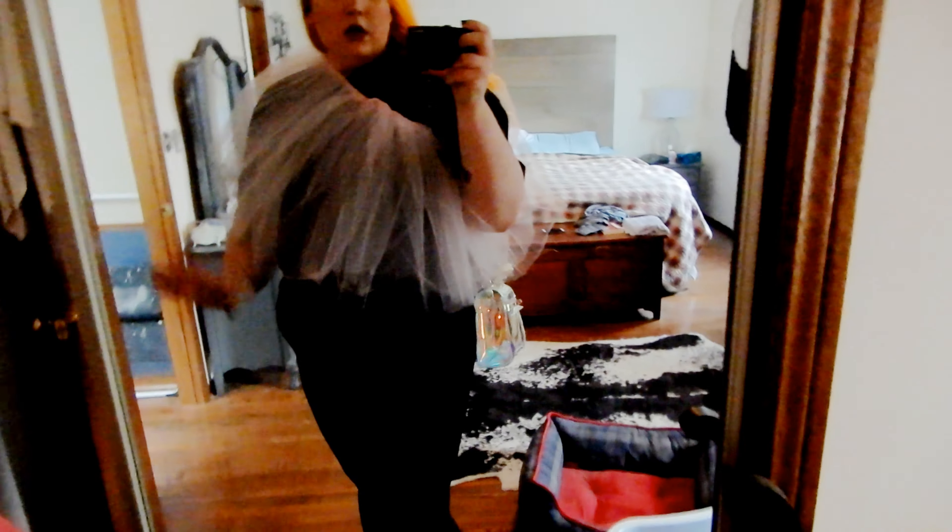I decided to pair the tutu top with just black skinny jeans and black boots, and then I also paired it with this little holographic clear bag I got from Wish. I figured if I'm going to wear a tutu shirt I may as well just go a little bit crazy. I don't know where I'd wear it, but it doesn't look horrible to me. I think the pants looked a lot better in the outfit I made, but overall you could technically wear both of them — you just really couldn't make the pants function unfurled.